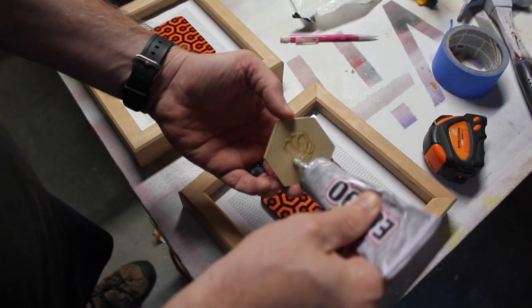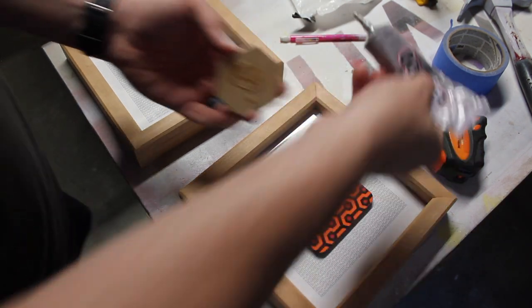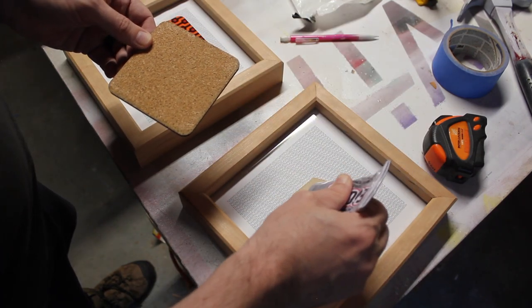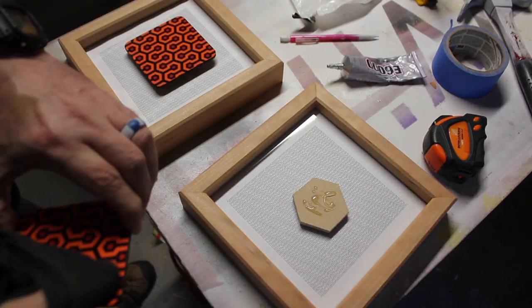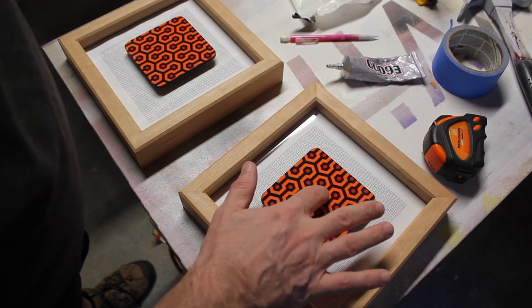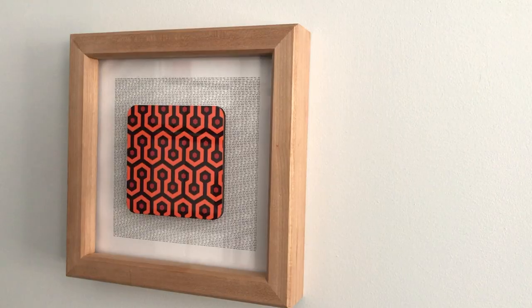So I used some of this E6000 glue — kind of an all-purpose glue, really comes in handy. Get everything centered. Instant artwork. I really like it.